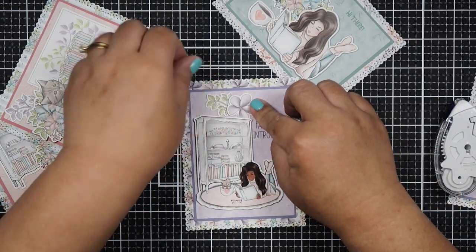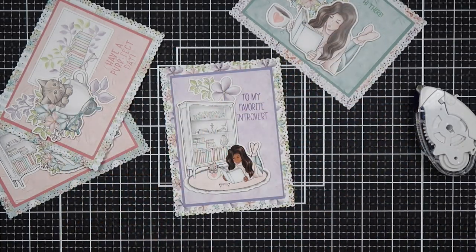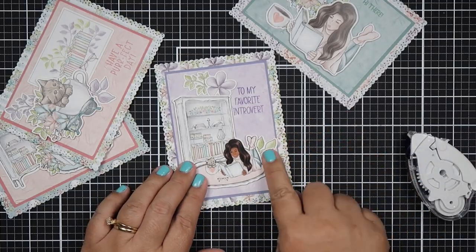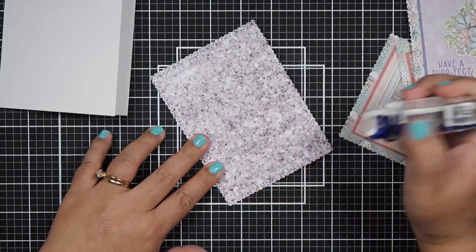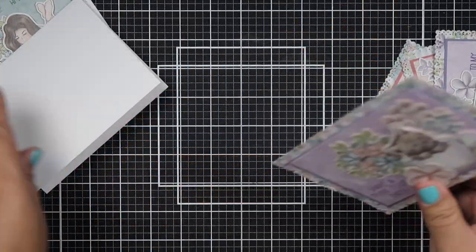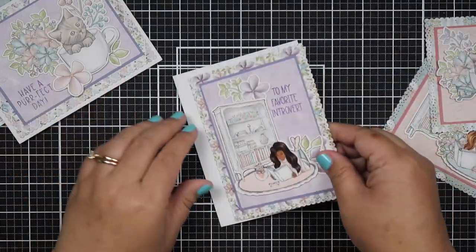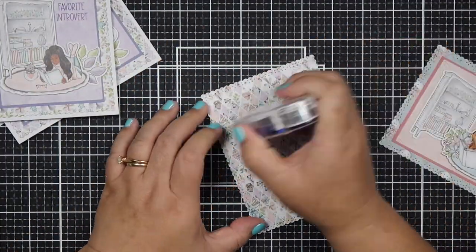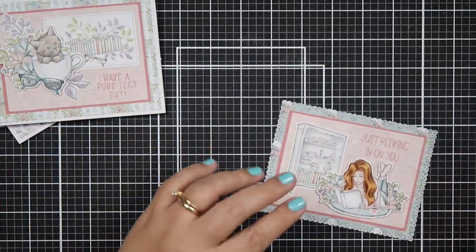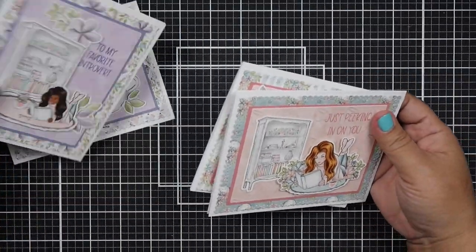For one card I chose 'hi there' as a sentiment — perfect for any occasion. Another card had a lot of white space, so I added more leaves from the ephemera pack to fill it. Now I'm adhering the card fronts onto white card stock bases, and I love the white border. Looking at them now, the scalloped border with the Sprinkles detail really makes these cards stand out.